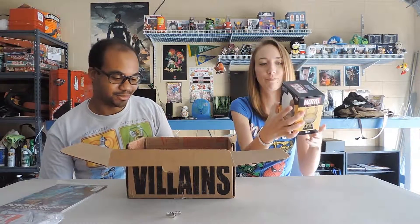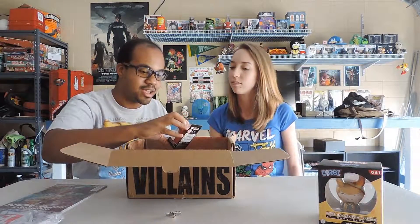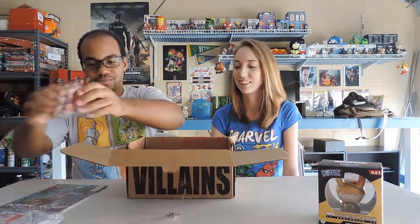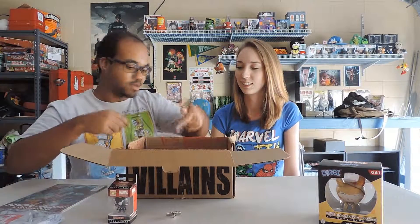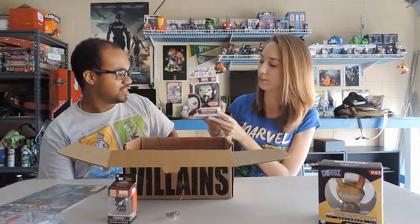All right, up next is another pocket pop keychain — Venom. I'm gonna start putting them all on my keys like I said in previous videos. And there's that one — not sure who this is, do you want to explain?